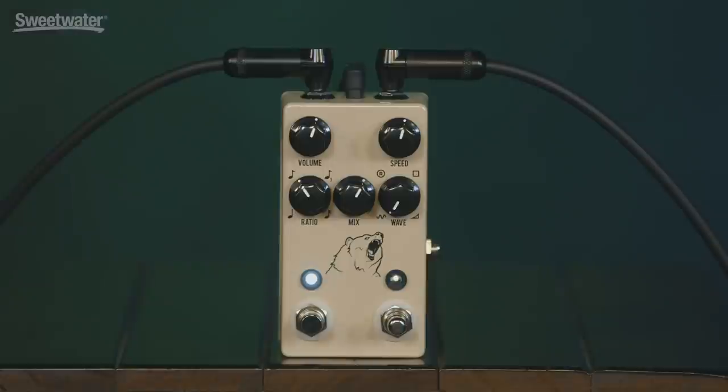The ratio control works by note values — you've got quarter note, half note, triplet, and sixteenth note. And if that weren't enough ways to control the tempo, you've got an expression pedal input that allows you to control the rate manually with an expression pedal. That also doubles as a tap tempo remote.